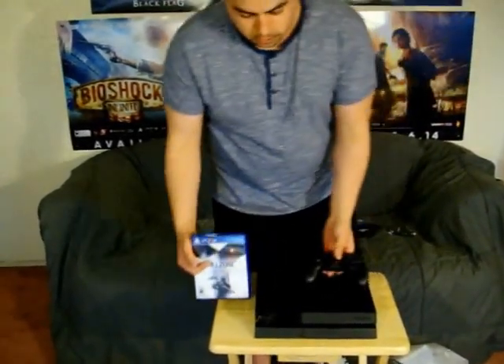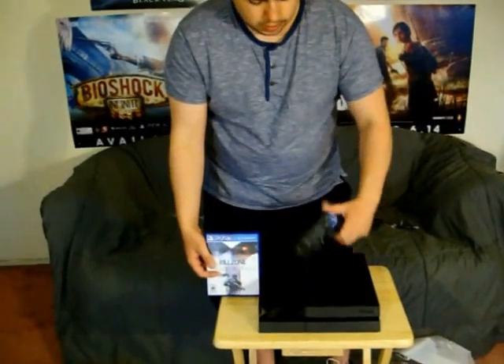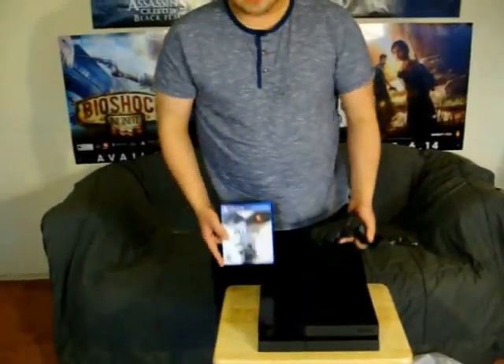Got my game right here ready to go, and the controller is already charged up. Thanks for checking this out — I'm off to do my four-hour day-one install now. Thank you guys for checking this out, we'll see you next time.